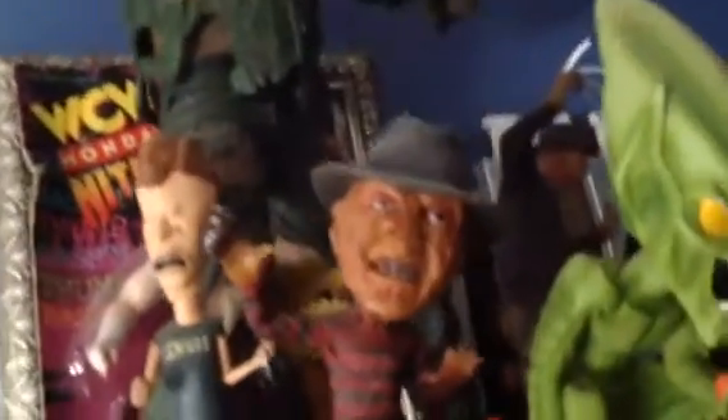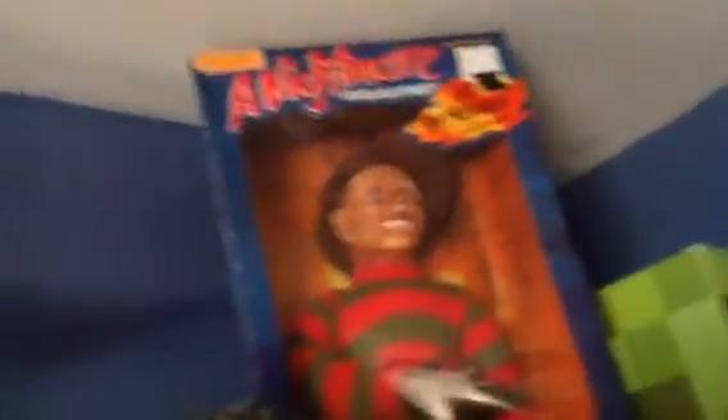And then you go up there and I have more. I have a Freddy Krueger bobblehead, Butthead from Beavis and Butthead, a mini Daryl Dixon figure, the Green Goblin, the Incredible Hulk, Michael Myers, another Green Goblin, and Spider-Man. And then there's a giant Freddy Krueger right there.